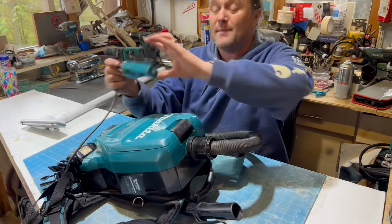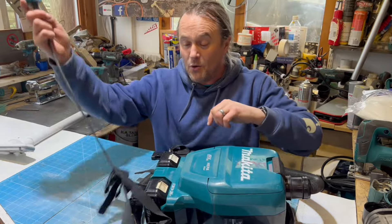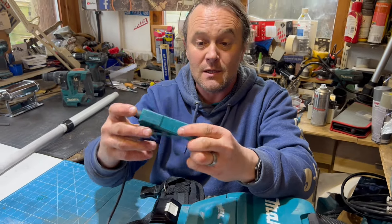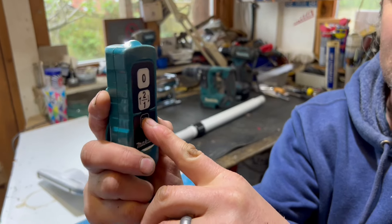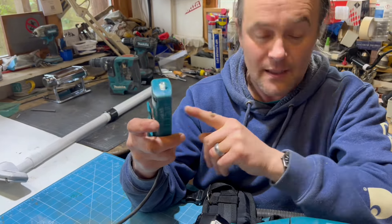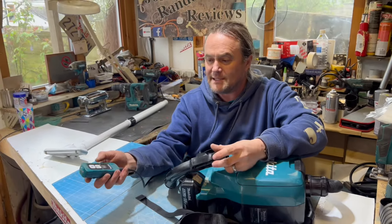You might be asking - if you've got it on your back, how do you turn it on? Well it's got a little motor control that comes off a cable with a little hook to go on your belt. It's got two speeds and it's also got a light on there, so if you're in a dark area it's useful. We'll just fire it up - two speeds.